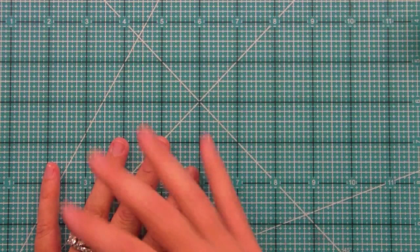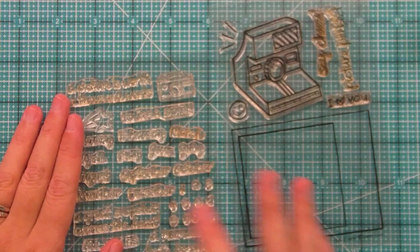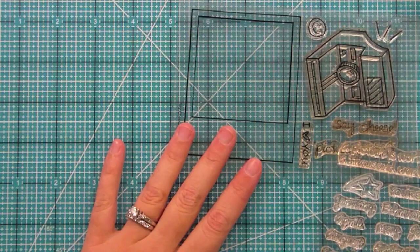People like to call it the Polaroid set because it has the Polaroid image. Here is Say Cheese and Say Cheese 2. Mine don't have the little labels on them because I get the prototypes, so if you bought it, it would have the labels on it. The really fun thing about these two sets is that they work together — in this Polaroid space, these words fit inside. But first I want to show you some fun things about the Polaroid.